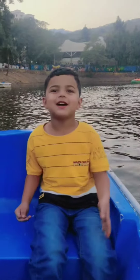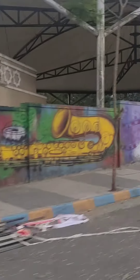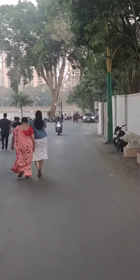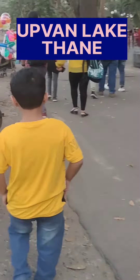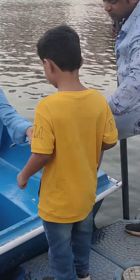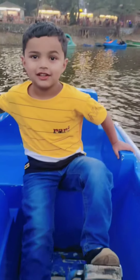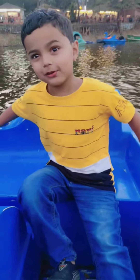Hello guys, welcome back to another video. So we are going to do a boat. Now we are ready for the boat. This is a handle and this is another handle.